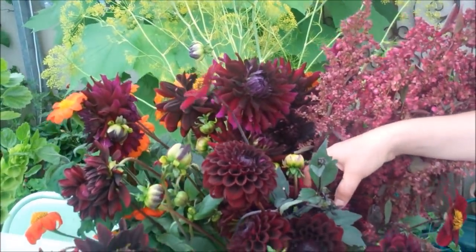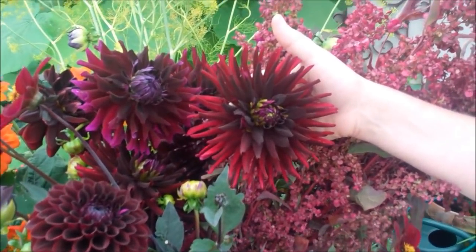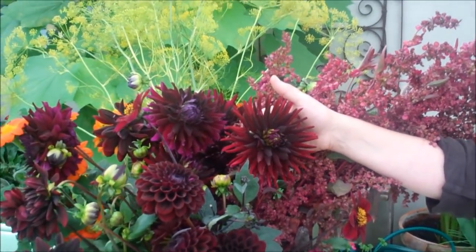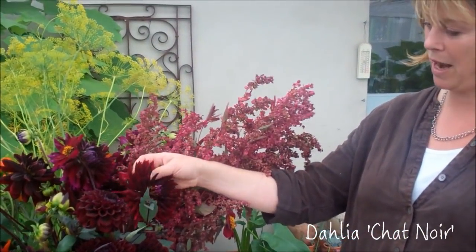I'm also completely mad on this one, which is like a really dark black sea urchin crossed with a sea anemone, so it reminds me of a rockpool in Scotland or Cornwall. And I love that one — that's called Shanoir Black Cat.